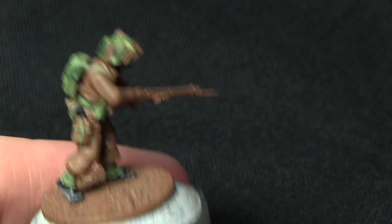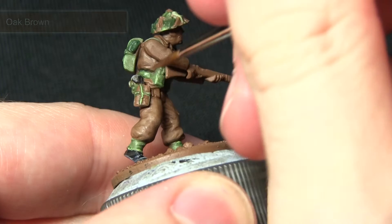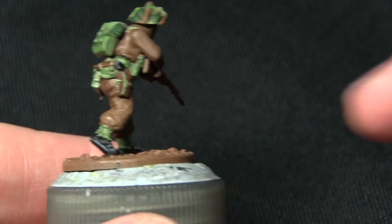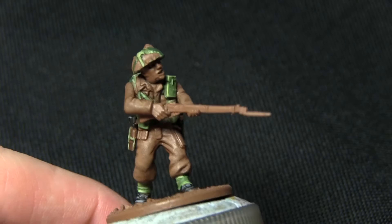The next areas we'll be focusing on are more of the equipment, including the handle for the entrenching tool on the back and also the water bottle canteen. I'm painting these areas with Oak Brown, which should cover really nicely over the Leather Brown base. I'll then be washing over these darker brown areas with Strong Tone Ink. Applying this quick wash improves the shading as it pulls into the recesses and creates the illusion of shadows.